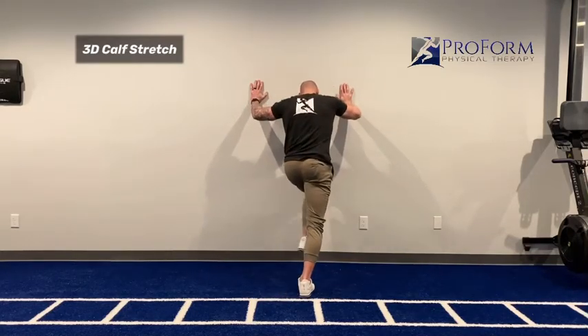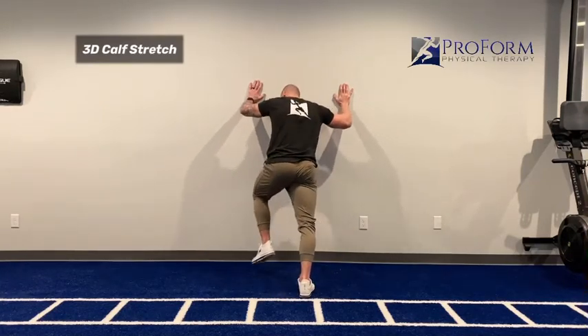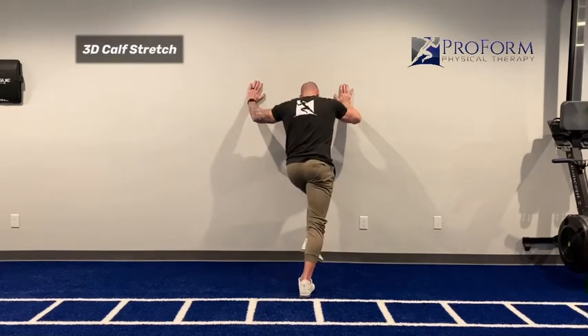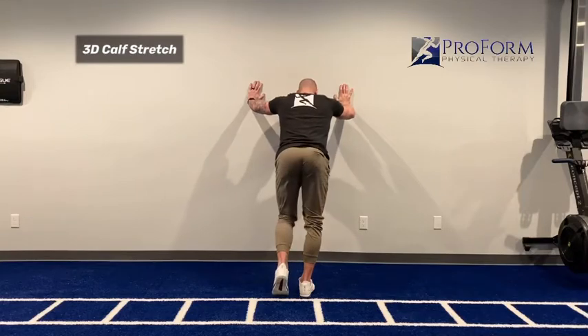And then across, so diagonally — now we're creating more of a rotation component — and then rotation, drive more towards the outside. You can either do all reps in one direction and then the other, or you can alternate and go in all directions at the same time.